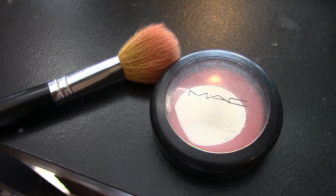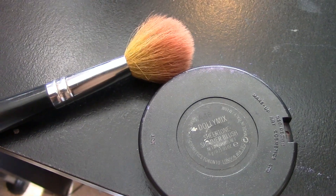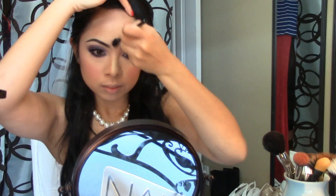For blush, I am using Dolly Mix by MAC with a small powder brush — I'm just going to do the apples of my cheeks and a little bit above where I contoured. For highlighting, I like to use NARS Albatross with a fluffy brush, going in the middle of my forehead, along my nose, and also above my cheekbones.